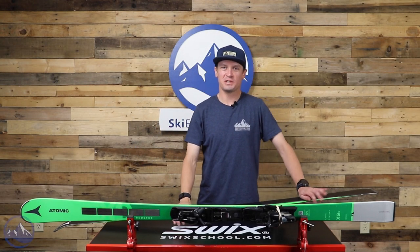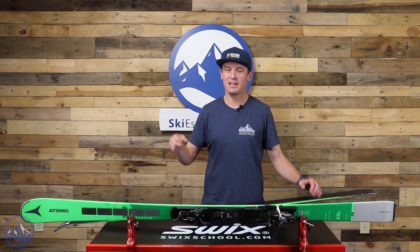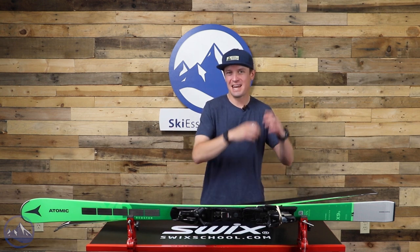Hey skiers, I'm Jeff from SkiEssentials.com. Welcome to our 2023 ski test. Right here we've got the Atomic Redster X9S.